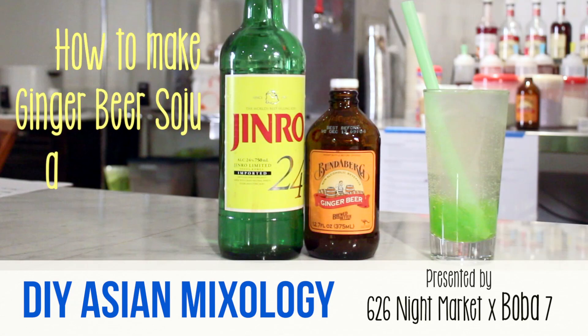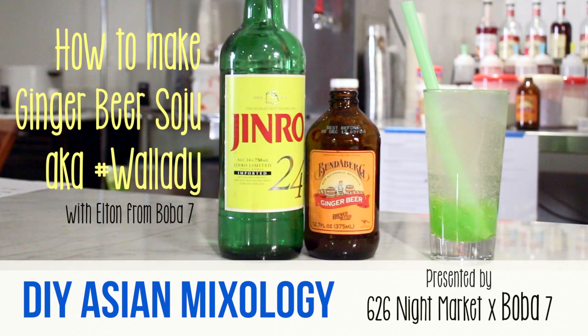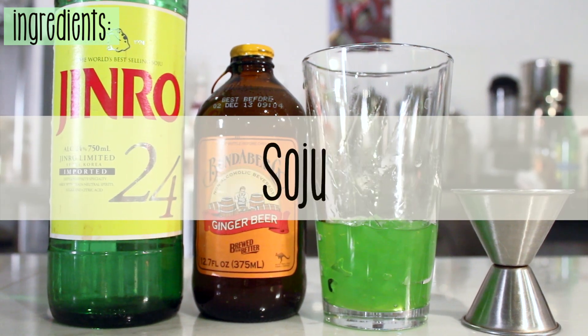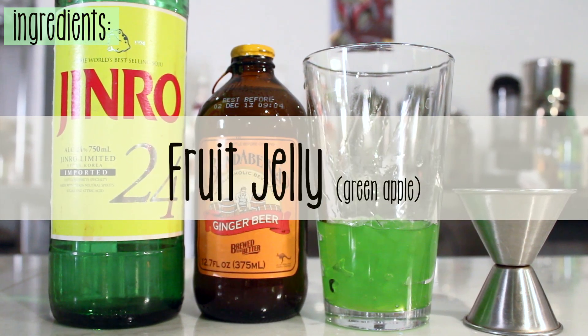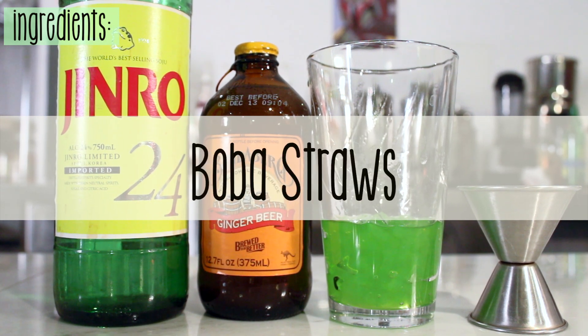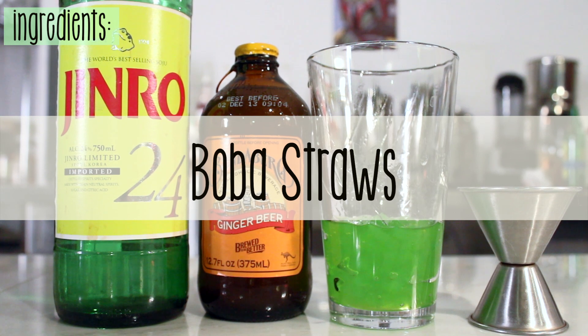How to make ginger beer soju, aka Waladi. First we're gonna need ginger beer, soju which you can get at BevMo, fruit jellies you can get at Asian supermarkets, a jigger for measuring, and fat straws available for the taking at your local boba shops.